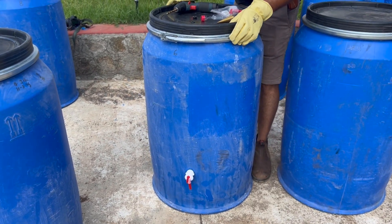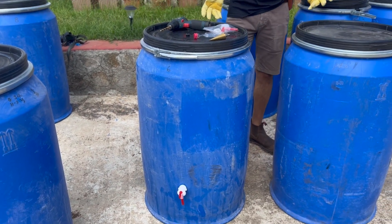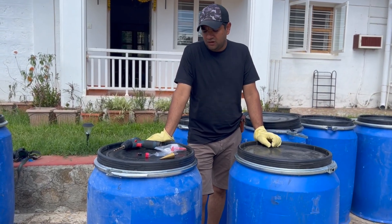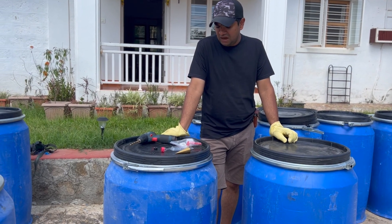Ours are from a company called Tekpak and this is the Tekpak 210, which holds 210 litres of water. You could get smaller sizes on Amazon.